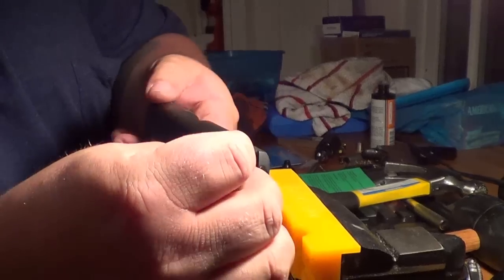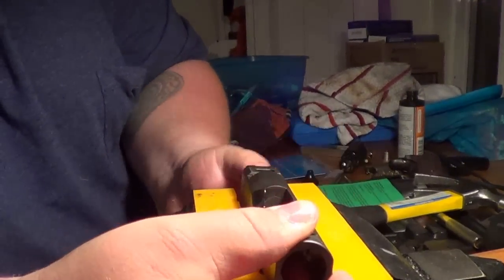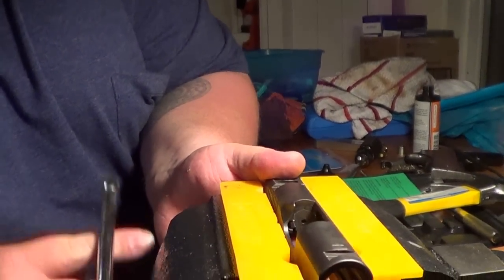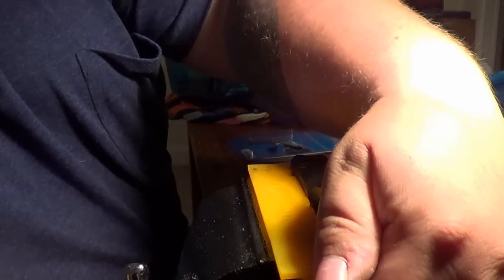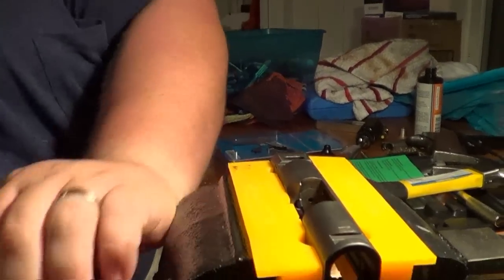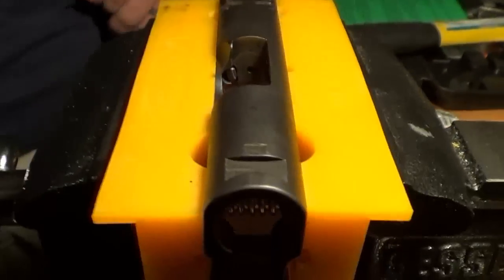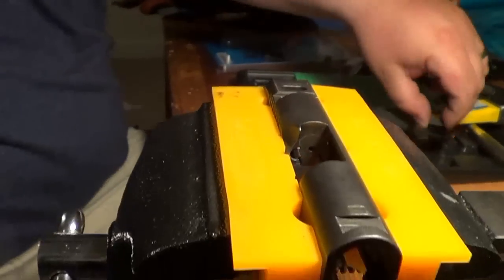The directions say to insert from the right side. Remember we were removing from left to right, so we had the slide on the left side. Now we're installing from the right side, so we turn the slide around and make sure it's nice and tight. The directions also say to clean off any dried grease or anything like that — remove it all.